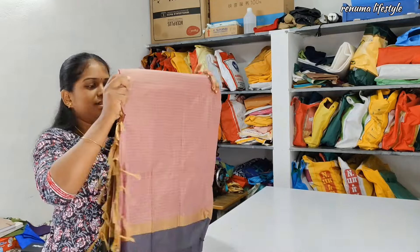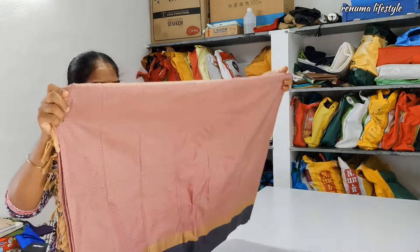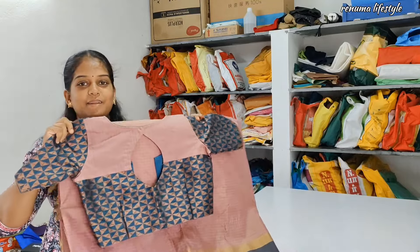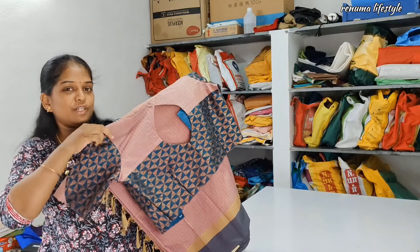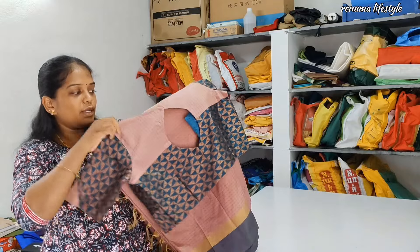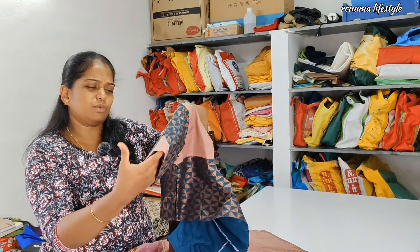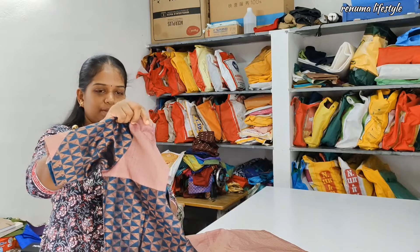This is a silk sari. It is a R and Sari. This is a 7-800 sari. We have the back neck and sleeve. We have a little button attached to the sleeve. The bag neck is very comfortable. It is very lace. It is very heavy.